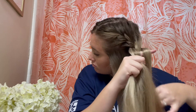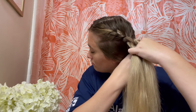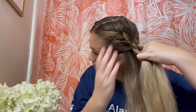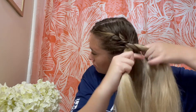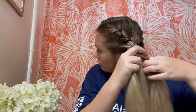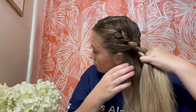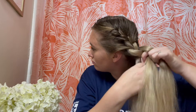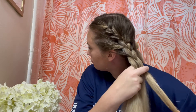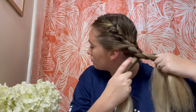You just repeat this all the way down until you've run out of hair to add in, and then finish off the braid as normal and secure it with a hair tie. Just remember to cross over the middle strands and add the hair in as you're crossing over the middle. As you practice, your hands kind of get used to the feeling — as long as you're crossing over and adding the hair over as you're crossing, you will get the braid down.